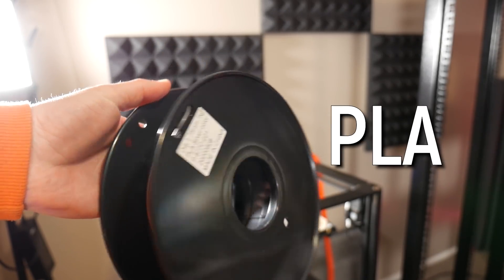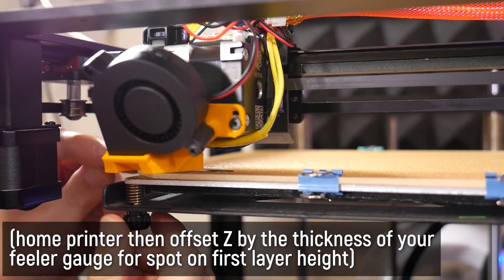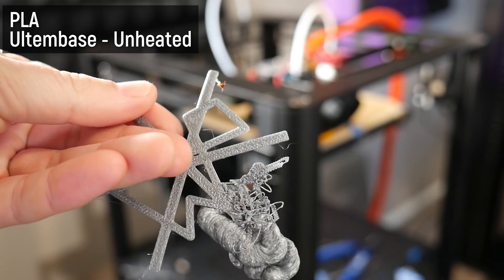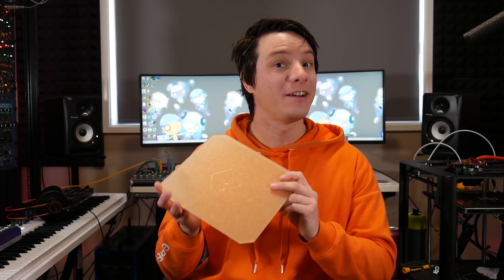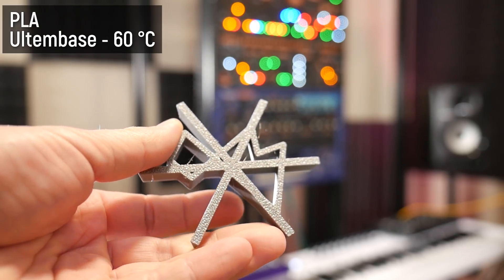We'll start with PLA. PLA is a fantastic beginner material — it's easy to print, doesn't warp or shrink very much, and in some cases you might not even need to heat the bed to get good PLA prints. I wanted to try the PEI coated glass unheated, since the ceramic coated glass needs heat for PLA to stick. I made sure the nozzle height was nailed using my feeler gauge trick, and the first layer went down perfectly — but unheated, the print quickly came away. So heat is required even for PLA. At 60°C, the print worked beautifully. That rough surface does translate through to the bottom of the print, and the textured look might be what you're going for, but it's definitely a personal preference.